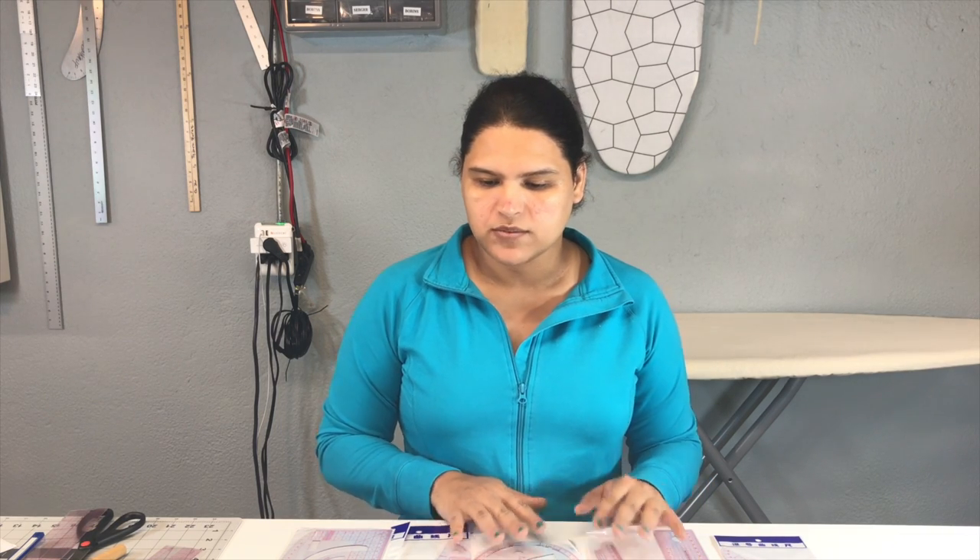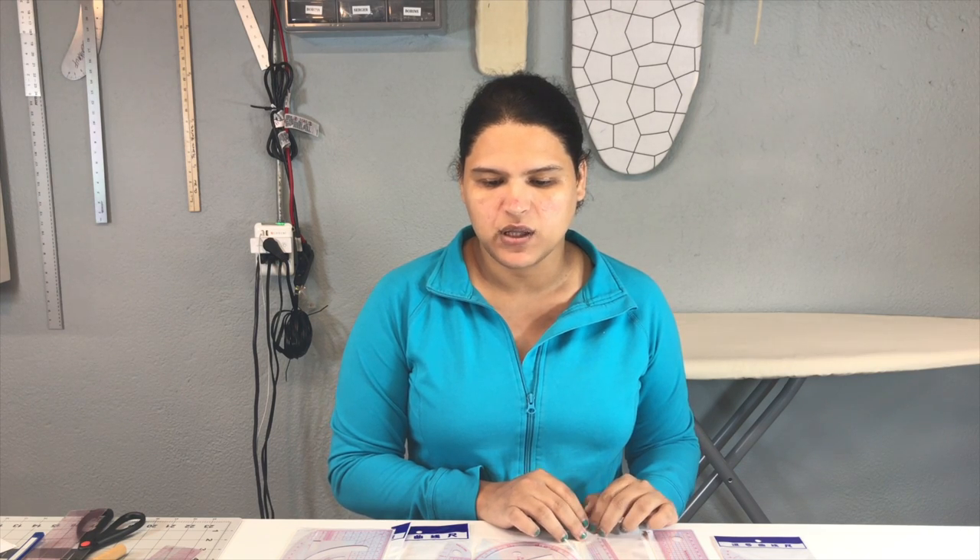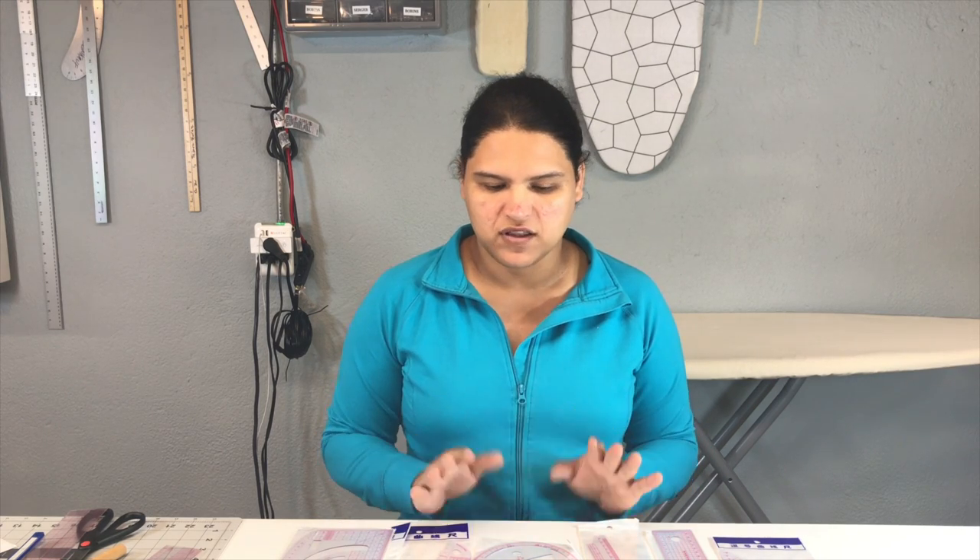Thank you so much for watching my video — I hope you really enjoyed this unboxing! I don't see many people unboxing this kind of ruler set, especially Chinese ones, because many people have a little hesitation about buying Chinese products. But when it's plastic items that are pre-packaged, they're normally safe. Thank you so much for watching and I hope you enjoy the video — see you next time!